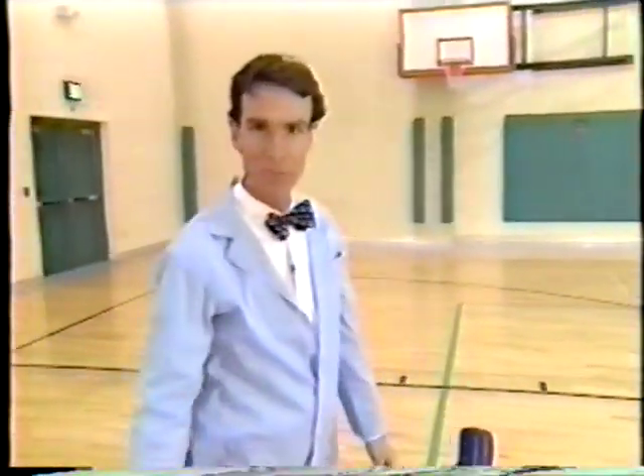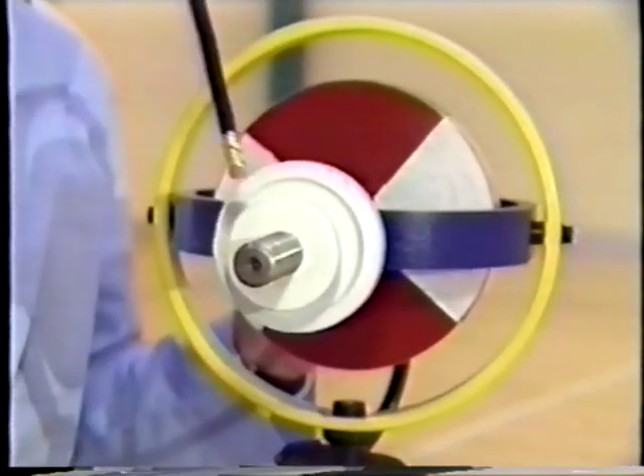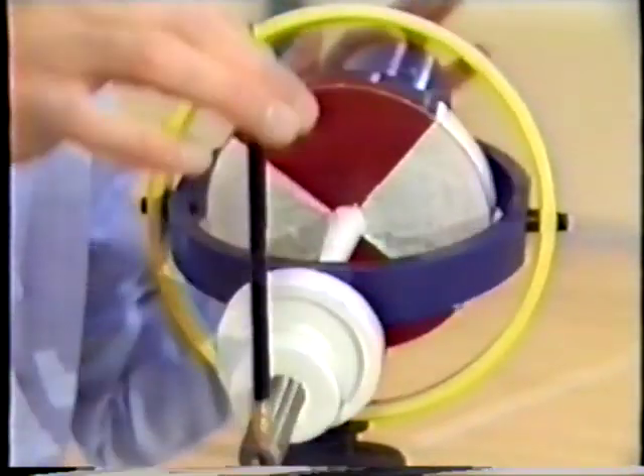Spinning things don't always work that way. Take a look at this — it's our gyroscope of science. And right now it's not spinning. If I push on it sideways, it moves sideways. If I push down on it, it moves down.